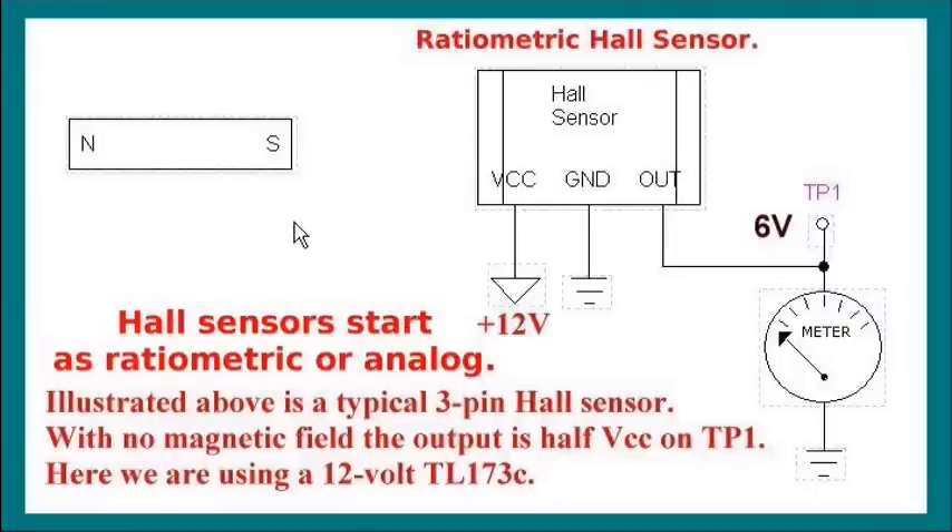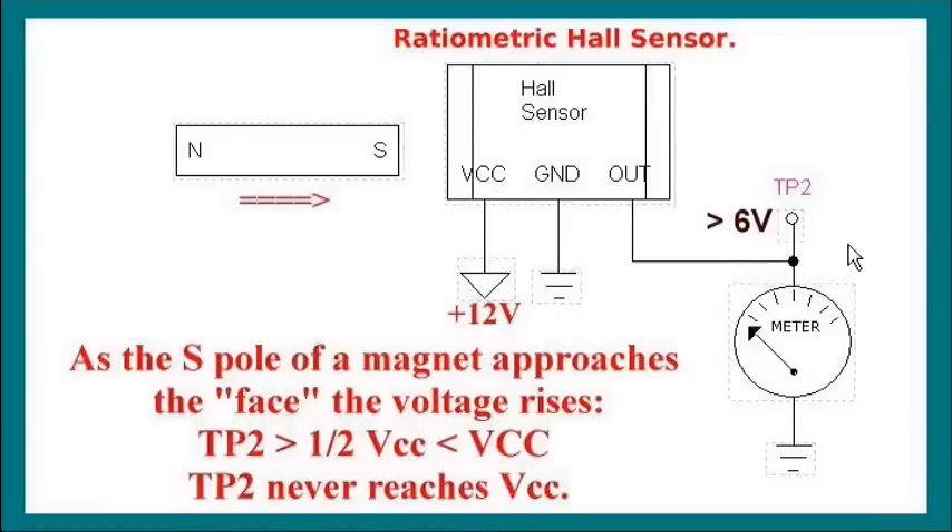Let's review what Hall sensors actually do. Here is the printed face side of your Hall sensor. With the south pole of the magnet held away from the Hall sensor - I'm using a TL-173C - with no magnetic field input, the voltage at test point 1 is going to be 6 volts. As the south side of the magnet approaches the face, the voltage will begin to rise to greater than 6 volts, somewhere near 12, which is VCC. Semiconductor properties will not allow it to reach fully to VCC.